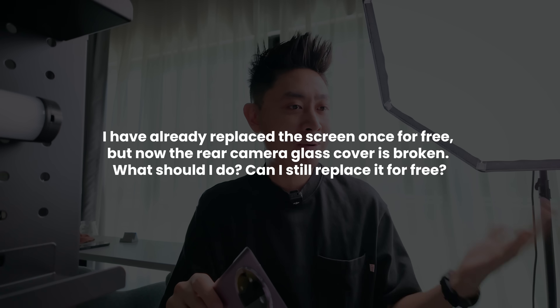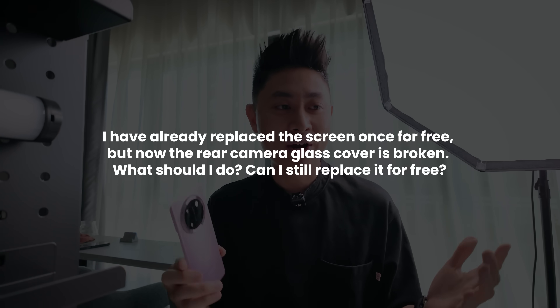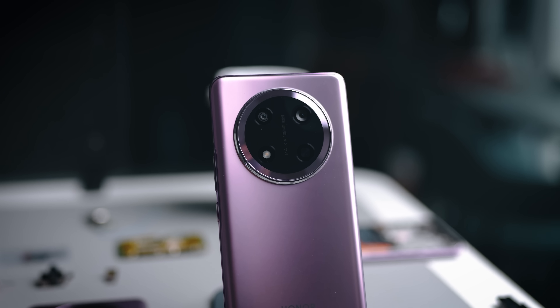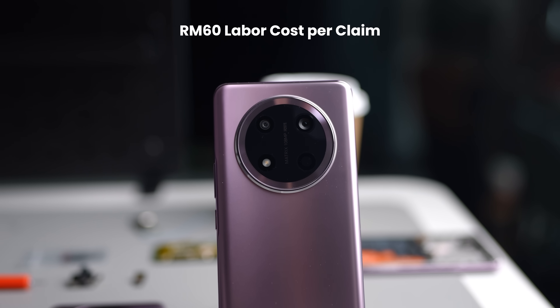Moving on to the second question: if you've already replaced the screen once for free but now the camera glass cover is broken, can you still replace it for free? The answer is yes — both components are covered. So if you crack the front first and later crack the back camera glass, you can still claim the free replacement. Bear in mind, whenever you go in for a part replacement, there is a RM60 labor fee involved.